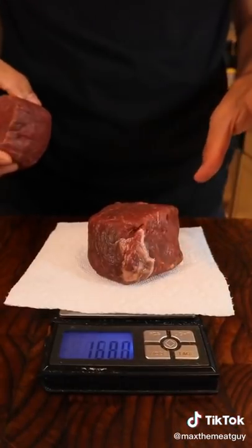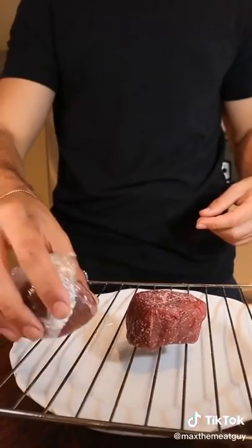Many chefs swear by dry brining their steaks with salt. Today we're gonna see if it's worth it. I started with two identical steaks. Season one with three and a half grams of salt and dry brine overnight.